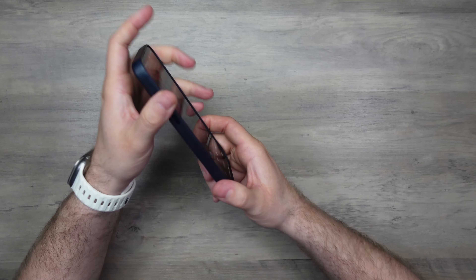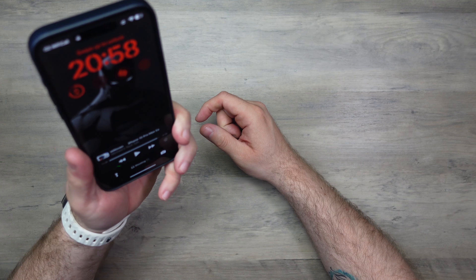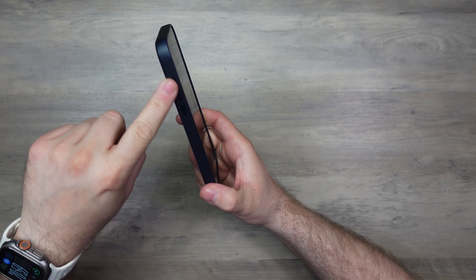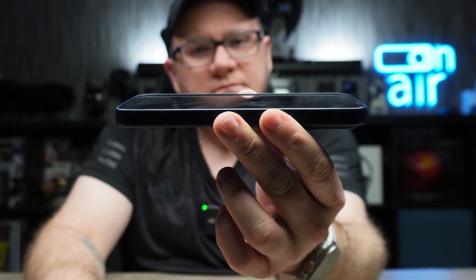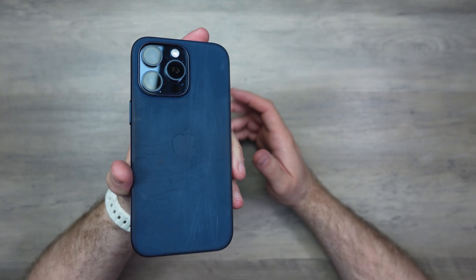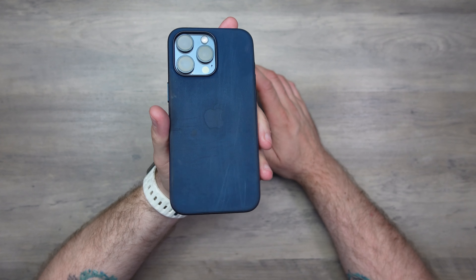I actually don't mind the case otherwise. I like the protection and the feel — as it's worn, it does feel grippy in the hand, which is nice. The side bumpers have been fine, screen lip protection has been minimal but fine, and the camera guard protection has been fine too. It'll be interesting to see what Apple does this year — whether they do new fine woven cases or come up with a different solution — because after a year, that is not good at all.